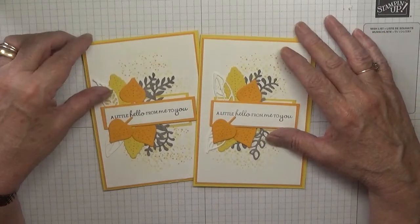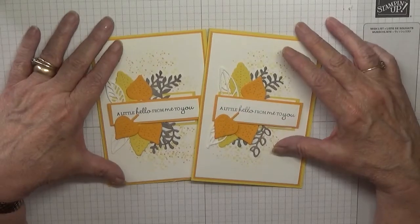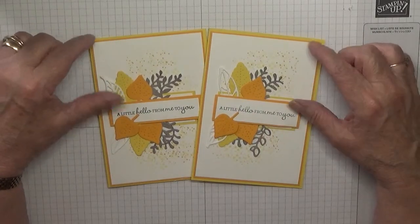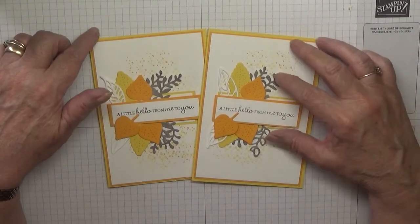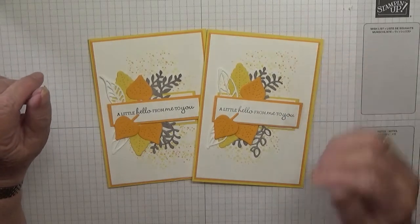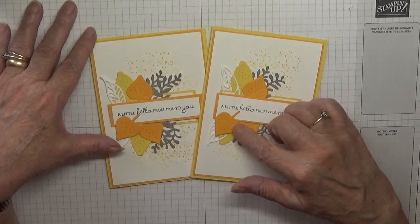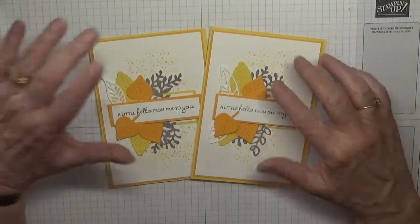Hello, Georgia Burns again. Today I'd like to show you this card. This is the April card pal card and the color is yellow, so I've mixed it up with some mango melody.